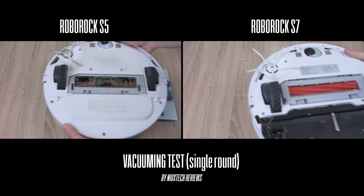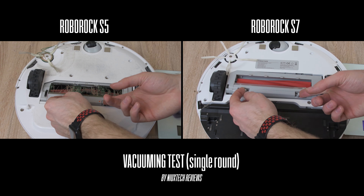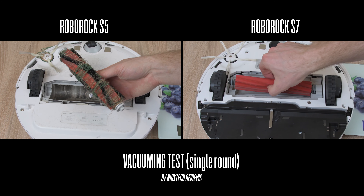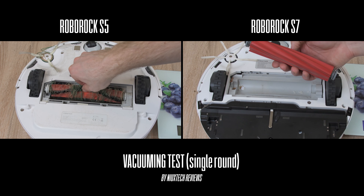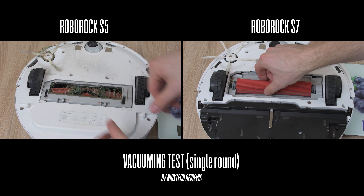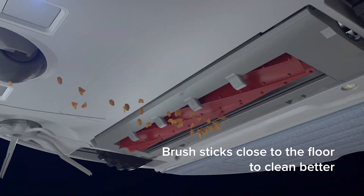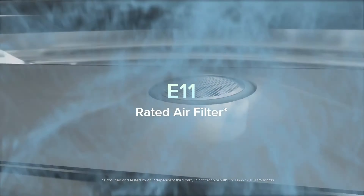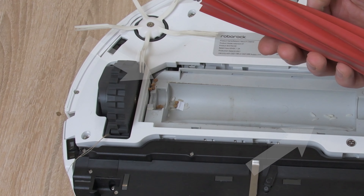When I flipped over both robot vacuums, I was shocked to see how many carpet fibres got stuck inside the main rolling brush of the S5 — not what I'd expect at all. At the same time it was a totally different story for the S7. There were just a few carpet fibres tangled on the sides, thanks to the new rubber brush with upgraded floating technology. I did find some hard particles like rice and buckwheat stuck behind the brush, which isn't ideal, but that's the only negative I have to mention about the S7.